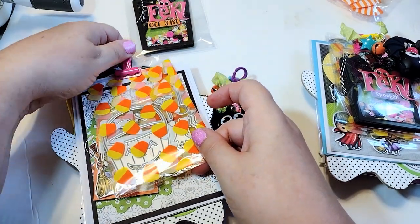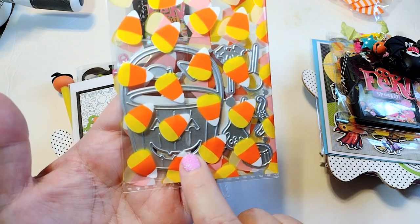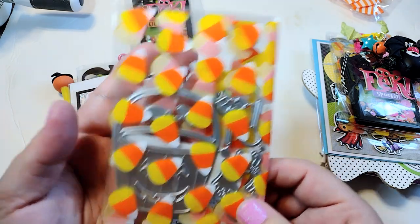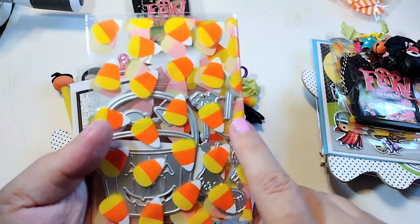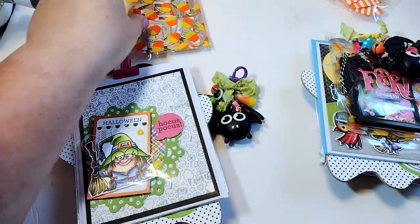For my store-bought goodie, I picked up one of those jack-o'-lantern treat bucket dies from Timu. I put it in this cute little candy corn bag from Oriental Trading. This little treat bucket has all the dies — I've shown it in a previous haul video. So I grabbed one of those.